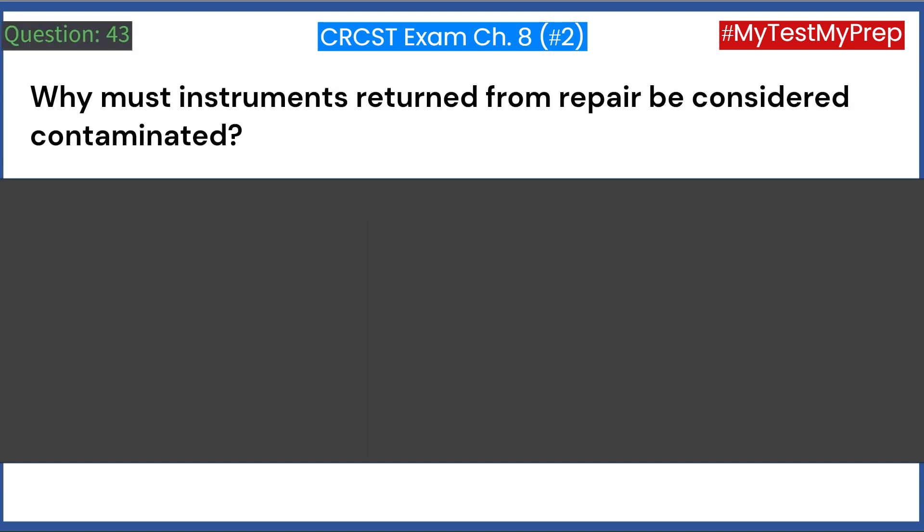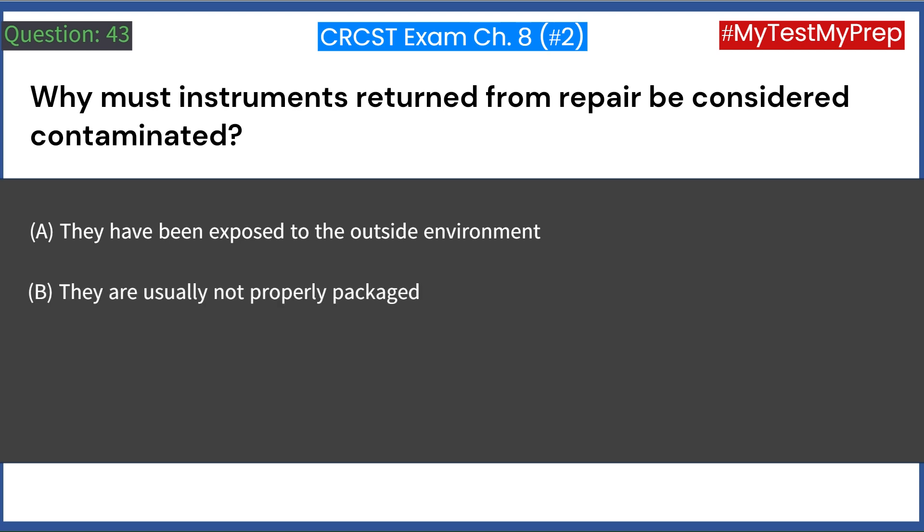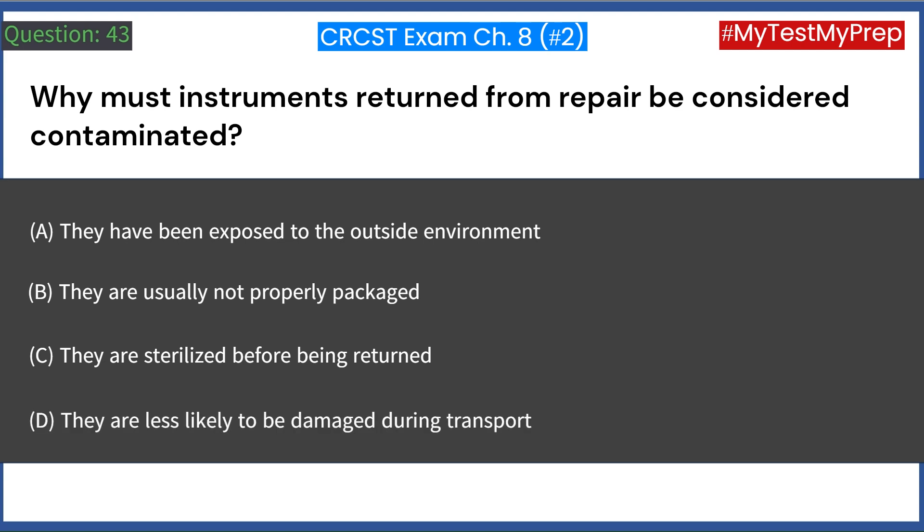Why must instruments returned from repair be considered contaminated? A. They have been exposed to the outside environment. B. They are usually not properly packaged. C. They are sterilized before being returned. D. They are less likely to be damaged during transport. Answer: A. They have been exposed to the outside environment.